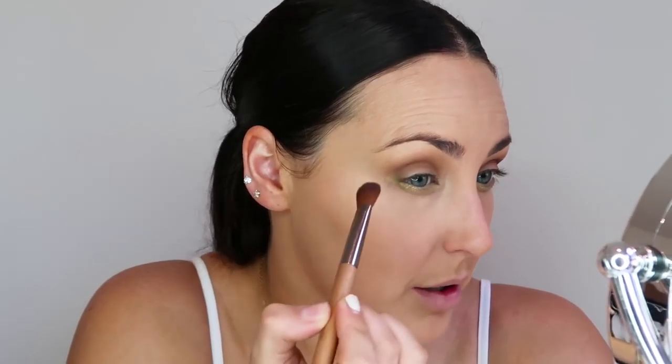I'm going to be using this green from the Kylie palette right here, and I'm going to use a slanted brush and go underneath the eye. You can do a light face but use a bit of color just to make it pop a little bit more. Then I'm just going to blend the corners out so they're not as intense. That's what that looks like.